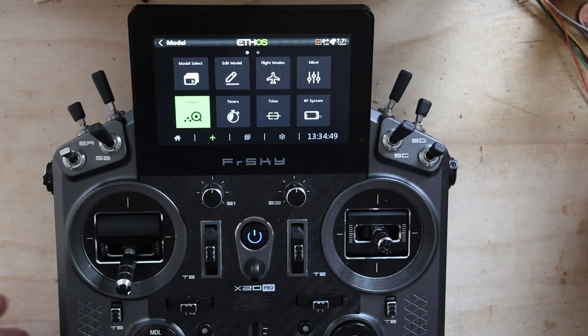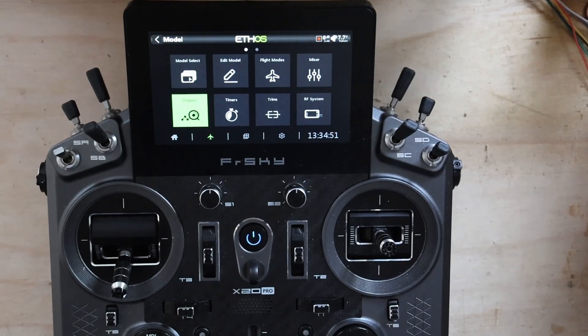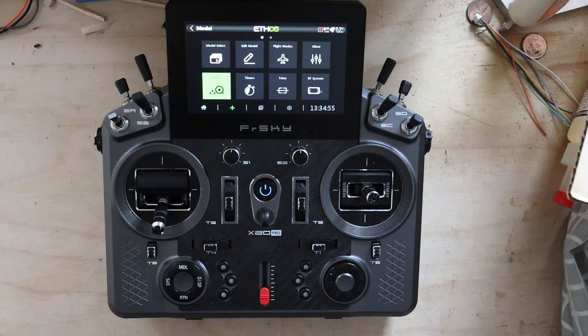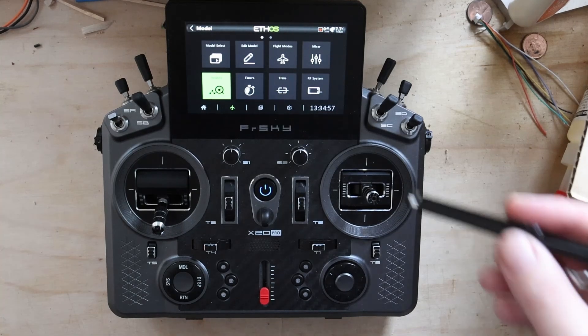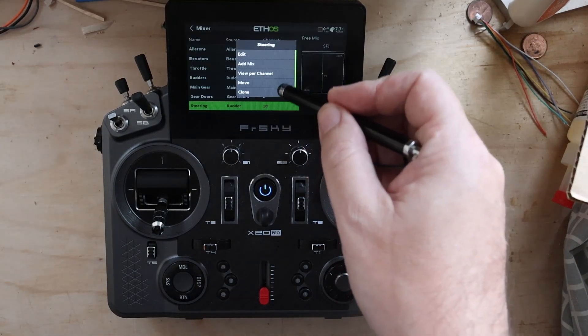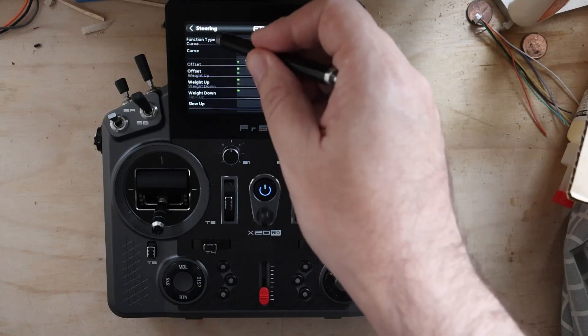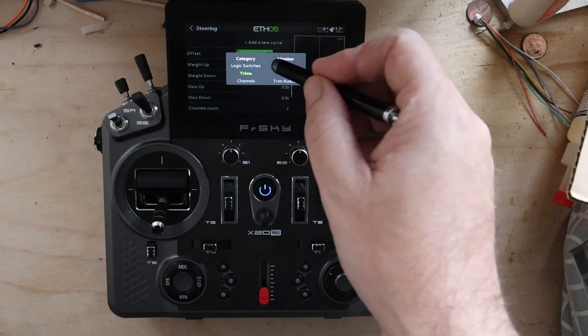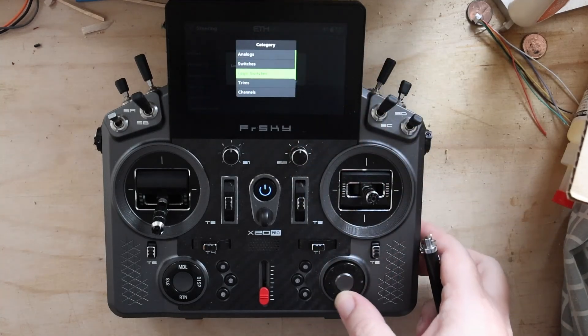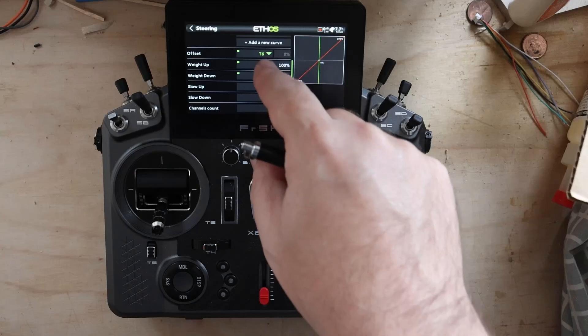Next up, we're going to address: what do you do if you've got an X20 or X20S and you don't have a fifth or sixth trimmer? The first thing we do is go back and clear the offset — actually, the easier way is 'Convert to value,' and there it's back to zero. So we've now removed that mixer. We're going to add a trim mixer instead.